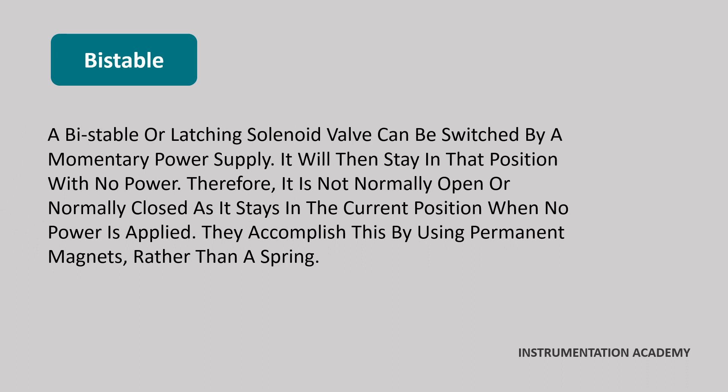Bi-stable solenoid valve. A bi-stable or latching solenoid valve can be switched by a momentary power supply. It will then stay in that position with no power. Therefore, it is not normally open or normally closed, as it stays in the current position when no power is applied. They accomplish this by using permanent magnets rather than a spring.